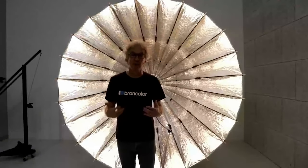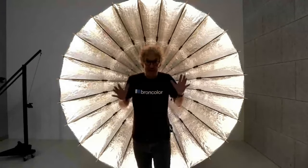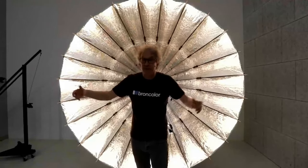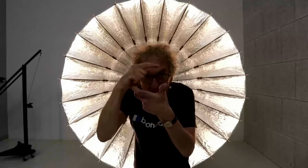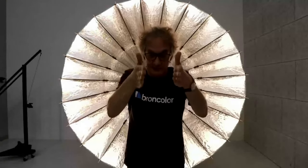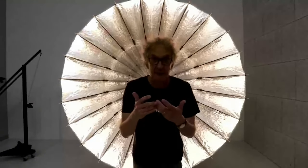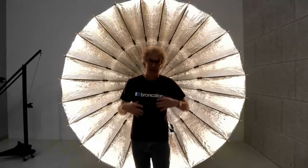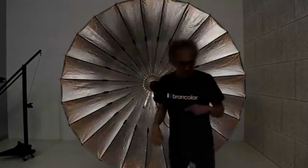Even for a close-up portrait, the light still travels around the photographer — unlike a softbox where moving close would block the light and create a dirty shadow in the center of the face. With a Para you can move freely over a large area from full-body to portrait and always have the same light characteristics. The trick is always to check the light from the model's position, looking back at the Para to understand where the light is coming from.